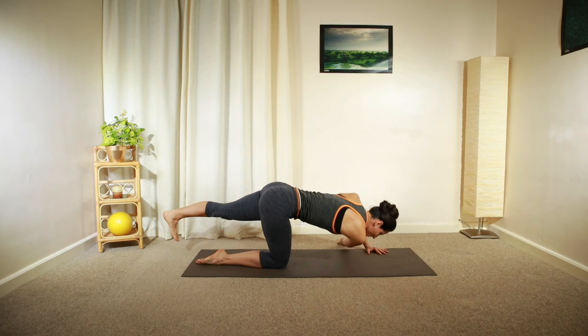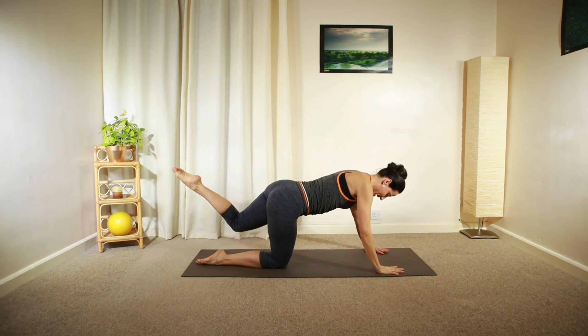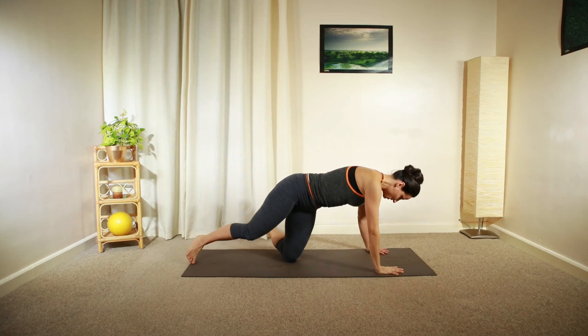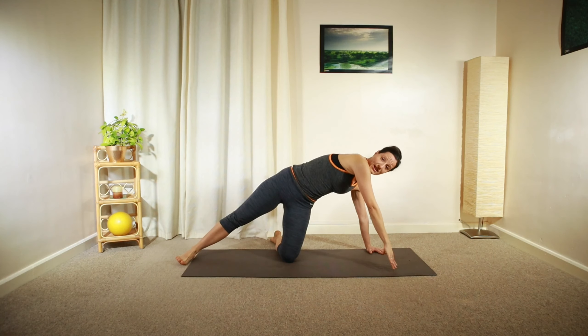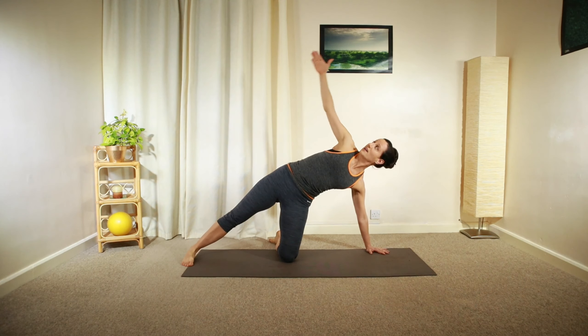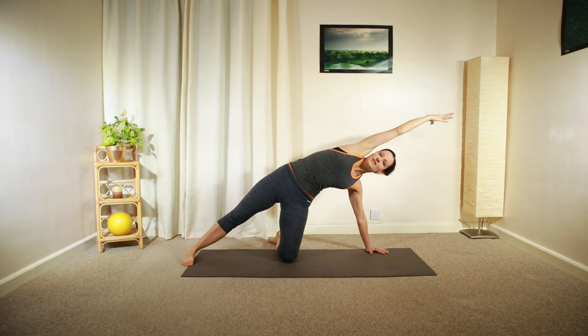Twist, open up, and then relax back down. Bend your knee. Gently twist your lower leg towards the right side, extend your left leg in the line of your spine, and then reach up with your left arm, lengthening in the line of your spine.